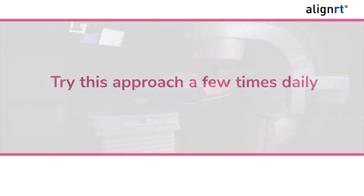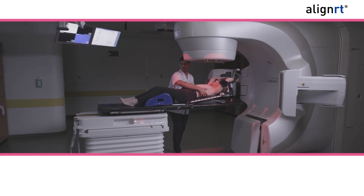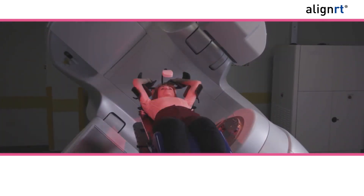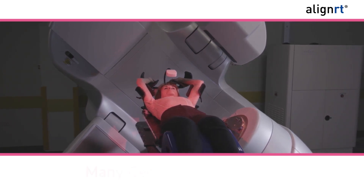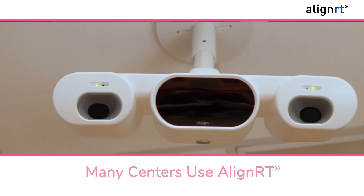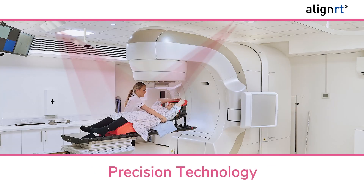During treatment, you will be asked to hold your breath for 20 to 30 seconds while your radiation treatment is delivered. To help ensure you are in the right position while holding your breath, many centers use an advanced technology called AlignRT. AlignRT is a precision technology that tracks your skin surface in real time using 3D cameras.